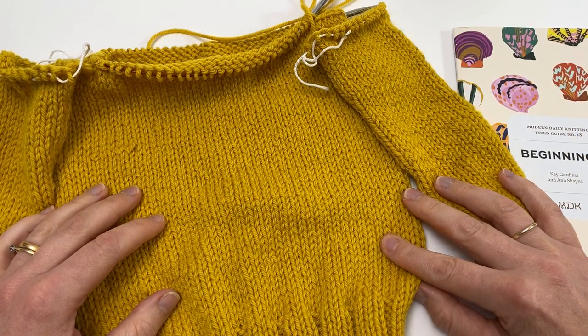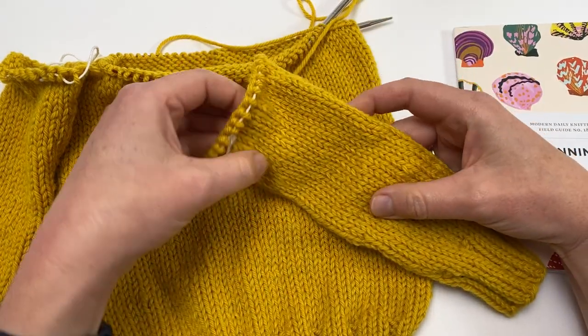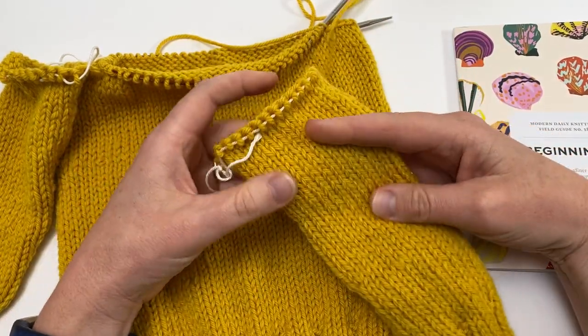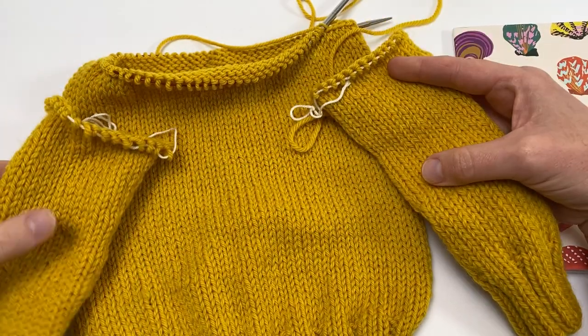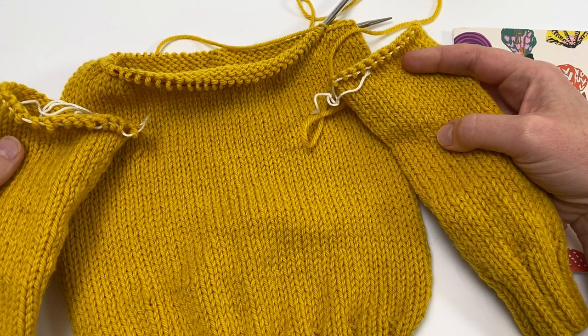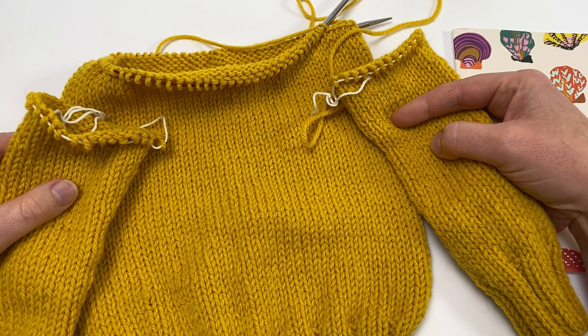To make it easier to see what's going on in the video, I'm working on a mini version of the Debut Pullover. It doesn't have the same number of stitches as the patterns in the book, but it means you'll be able to see more easily what's going on. The processes are all completely the same as you'll do on a full-size version.